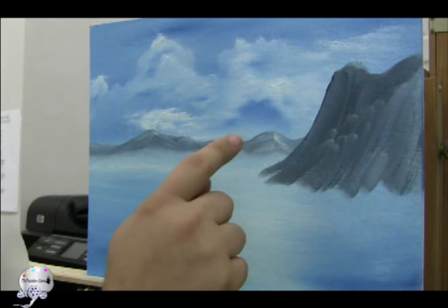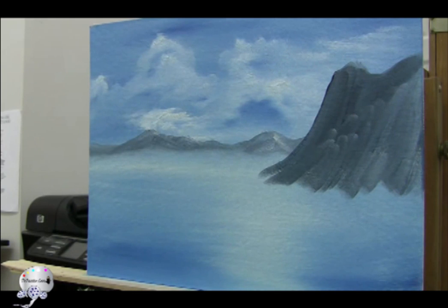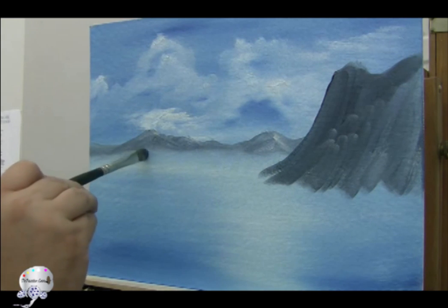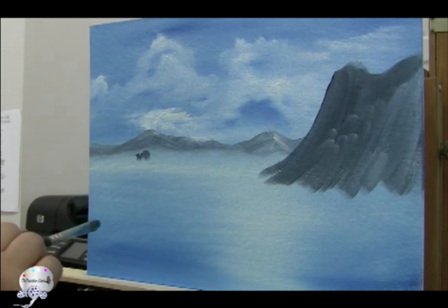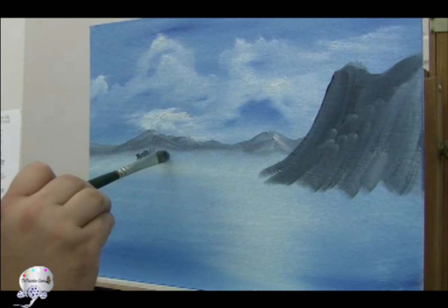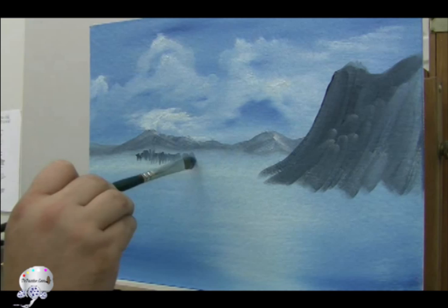Now we've got the mountain going. Let's do some distant trees with the filbert brush. I'm going to grab that mountain color — you can do it with the mountain color. These are going to be far off, so right here I'm just going to pull down. I turn it long ways and I'm pulling down, creating just little tiny trees. Remember, these are far off, so they have to be tiny.